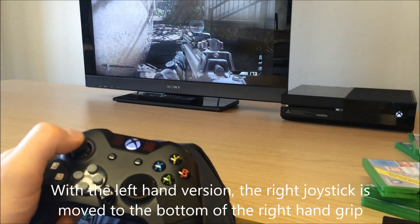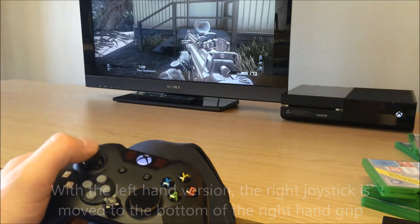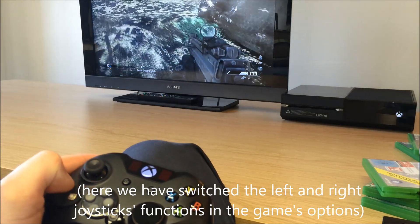With the left hand version, the right joystick is moved to the bottom of the right hand grip. Here we have switched the left and right joysticks' functions in the game's options.